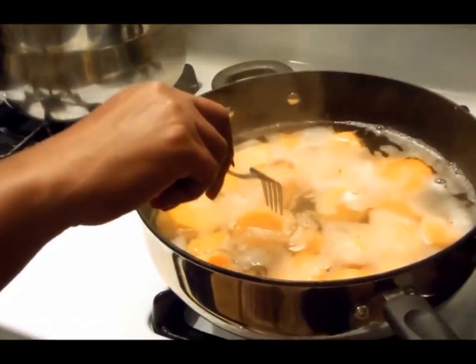We're waiting on our potatoes to boil — we got them boiling here — and once they are fork tender, we'll be ready.